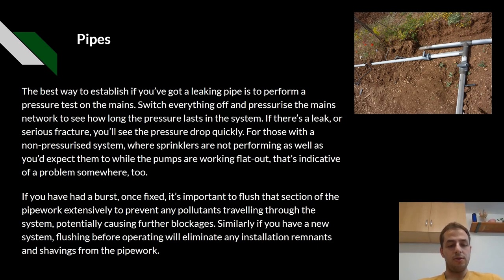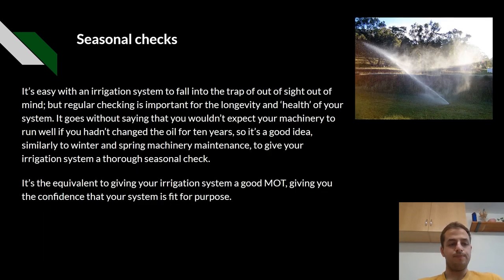Similarly, if you've had a new system installed, flushing before you operate will eliminate any installation remnants and shavings from the pipework. Seasonal checks. It's easy with an irrigation system to fall into the trap of out of sight, out of mind, but regular checks are important for the longevity and health of your system. It goes without saying that you wouldn't expect your machinery to run well if you hadn't changed the oil for 10 years. So it's a good idea, similar to winter and spring maintenance, to give your irrigation system a good thorough check — the equivalent of a good MOT — giving you the confidence that your system is fit for purpose.